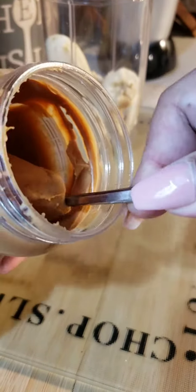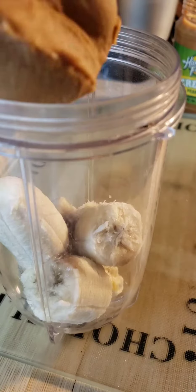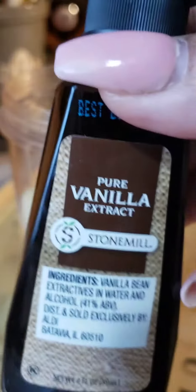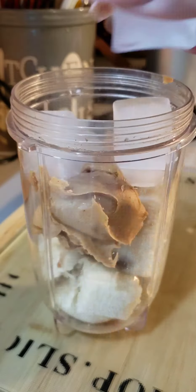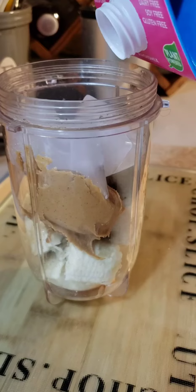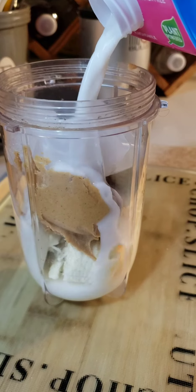Look in the description box for the recipe. Let's just do a little chit-chat because you know I'm on my weight loss journey, and I hope you're following me and giving me the support that I need.